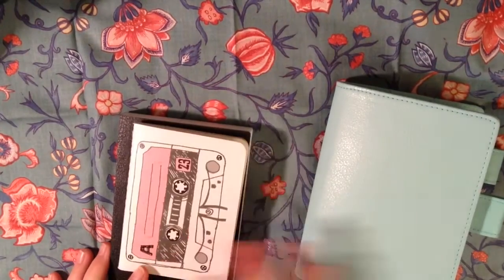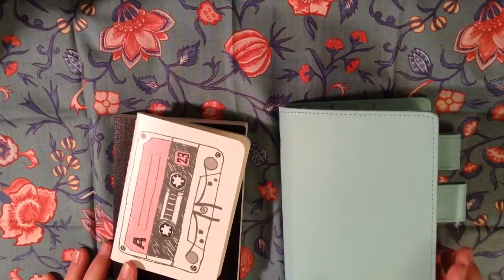Hi, it's Jessie with Plan With Jessie, and I wanted to talk to you about my A6 planner setup right now.